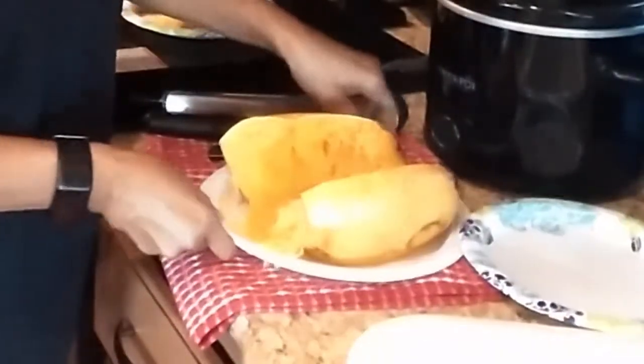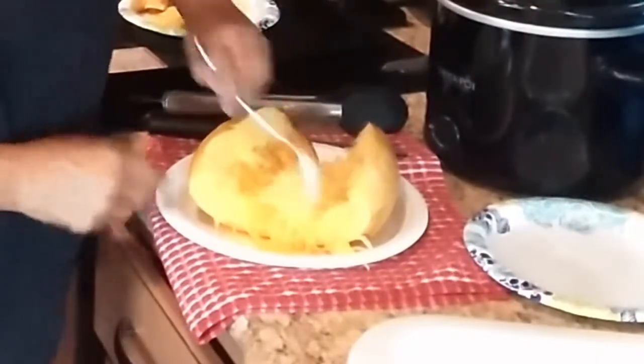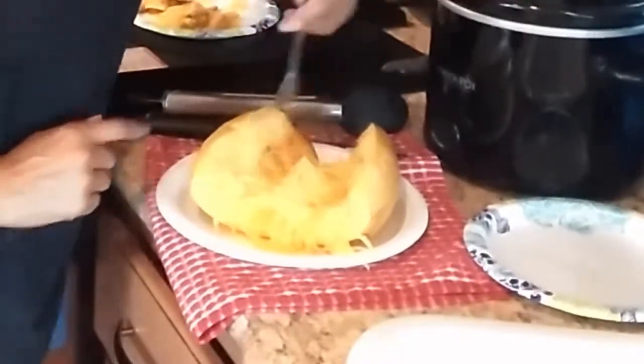The spaghetti portion of it — this is my collect tray. As you're scraping, you can see it kind of looks like spaghetti. So you scrape all that with the fork and then you have spaghetti squash. Wait — that's still seeds, let me get those out.